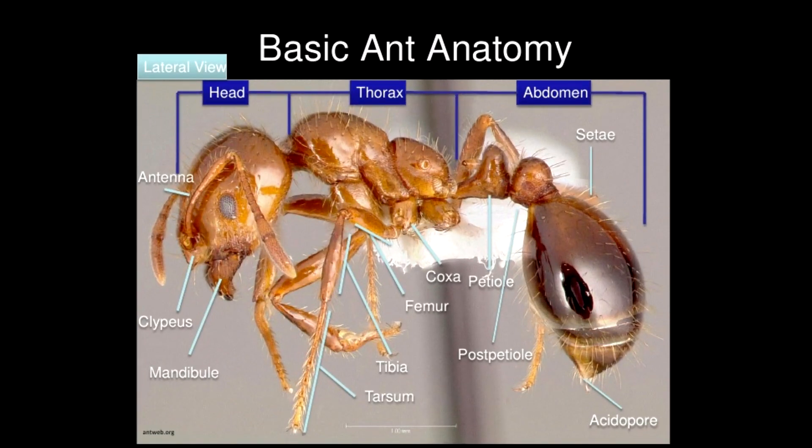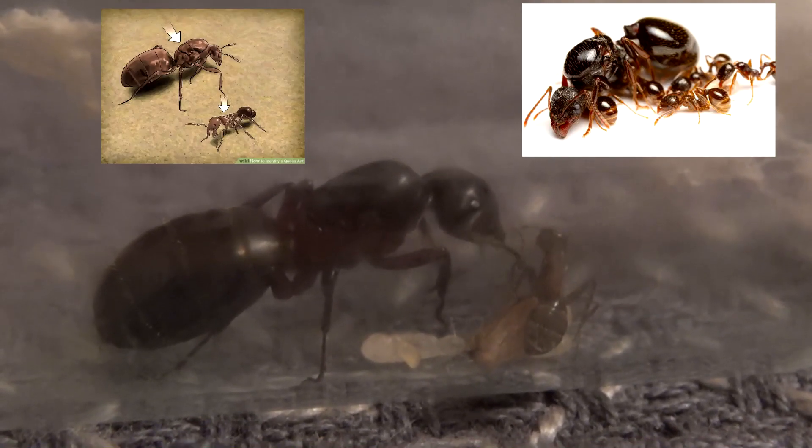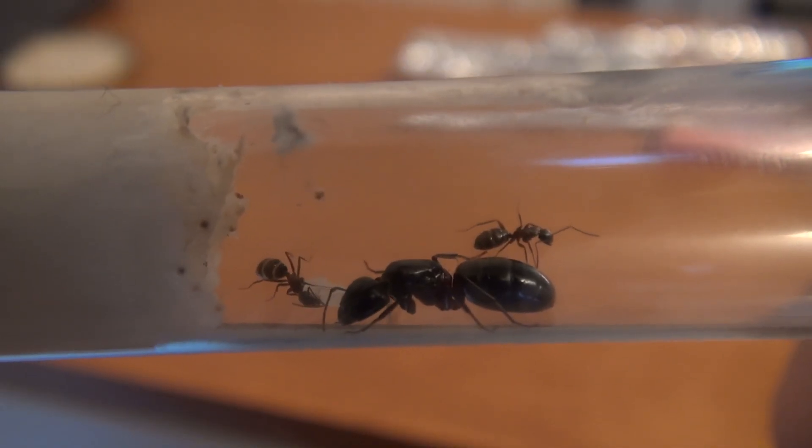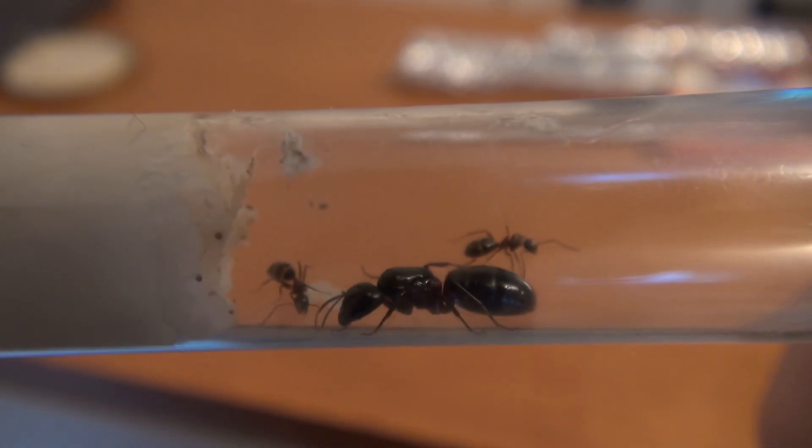Hello and welcome. Last time we talked a lot about how to identify queen ants. Now I want to cover the topic of what to do to give a queen ant the optimal conditions to establish a colony.